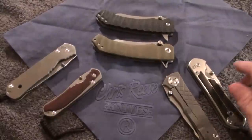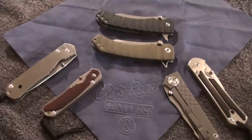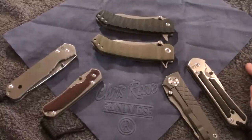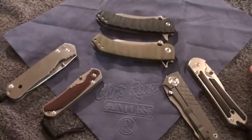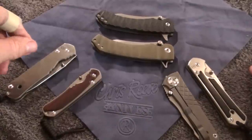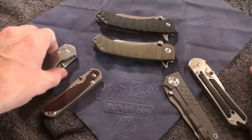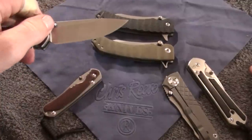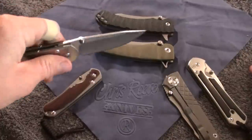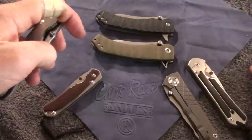I'm not super great at comparison videos. In my mind, I'm not the greatest reviewer in the first place — I just kind of like showing off what I've got. I try to do the best review that I can, but I know I'm not really good at it. Since he did request it, I figured I'd just throw it out there. Now, Sebenzas, as far as build quality, are my favorites.